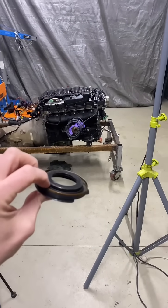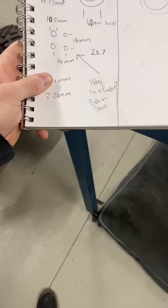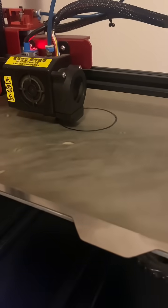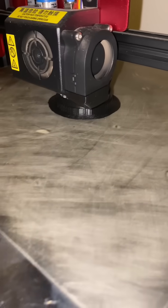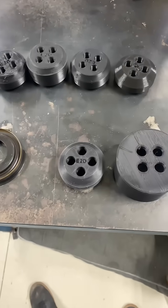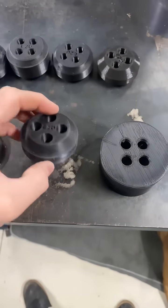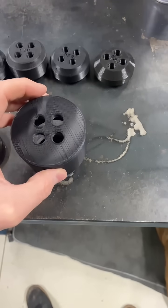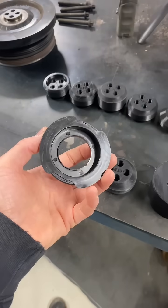Fitting a new front main seal to this M57 engine. The first one I did, I damaged it. Went from a couple of sketches and a few different prototypes to the final product. The little mount here — the seal will go over the top of that, and then the cup goes over the top and drives the seal on home, because these things can be quite fragile.